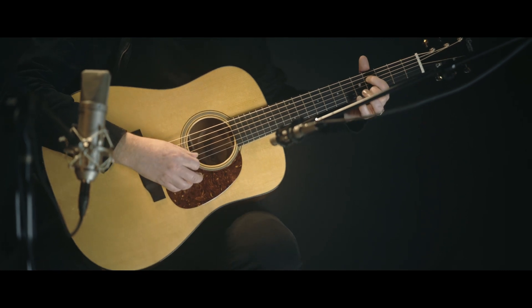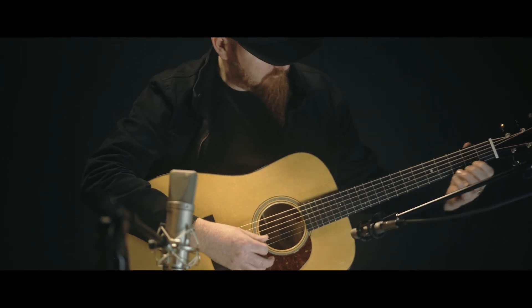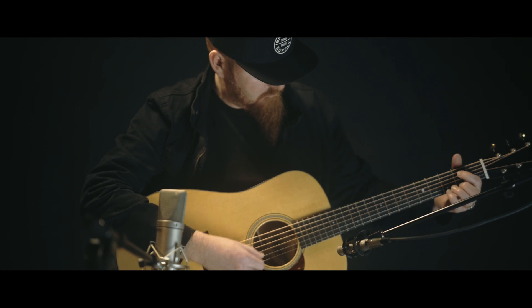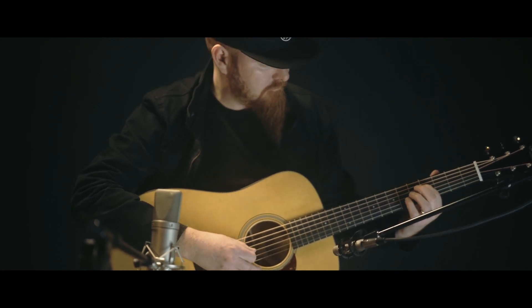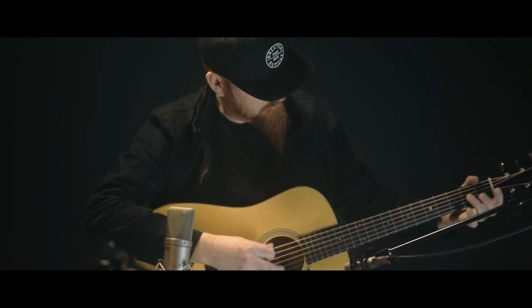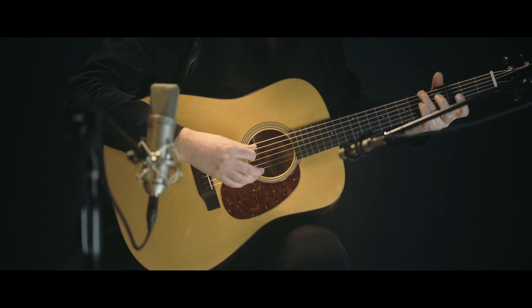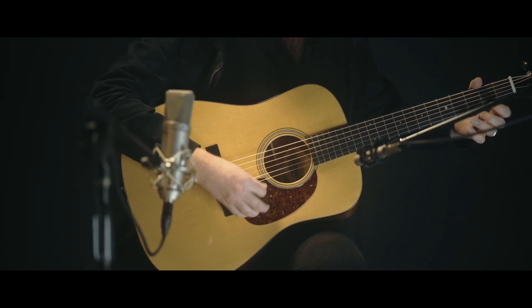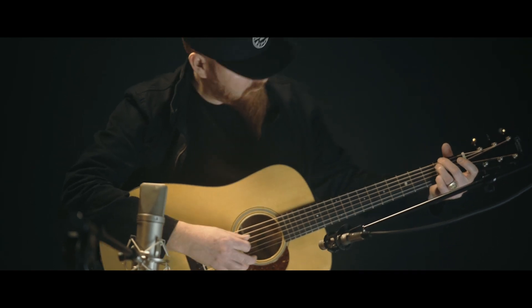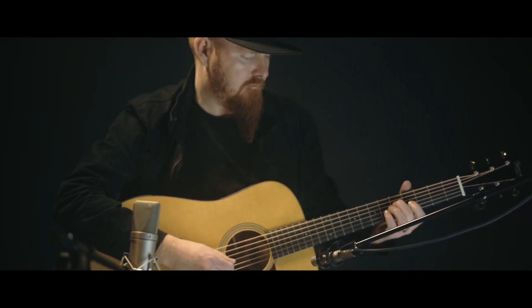Guitar solo — instrumental performance of Danny Boy.